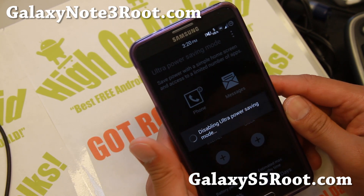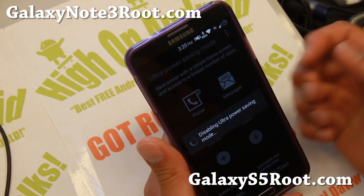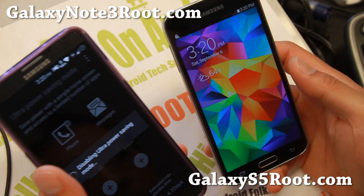This ROM is really cool — it comes with 15 different TouchWiz themes. Also the TouchWiz launcher on this ROM is super fast on both the S5 and the Note 3.